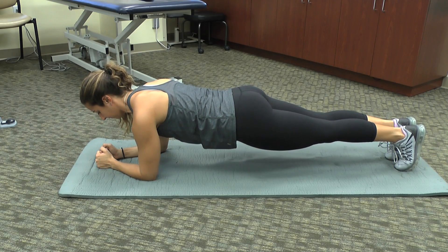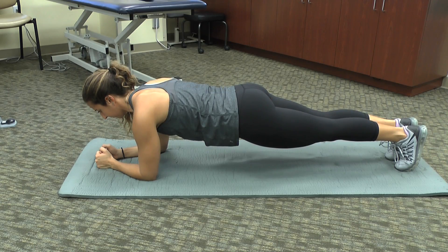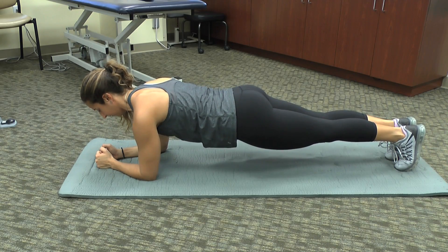Repeat the process of pinching the shoulder blades together and relaxing for another set of 10 repetitions.